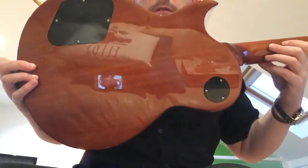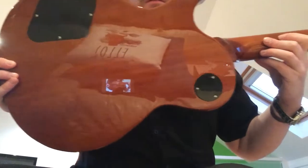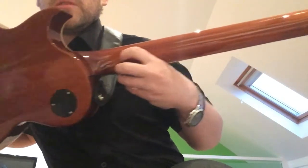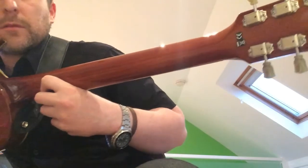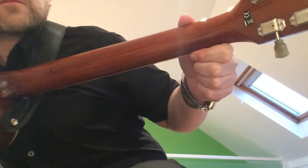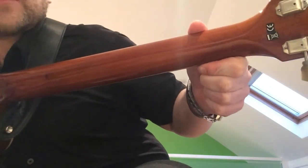The back of it — it's a two or three piece body. Obviously you've got the heel joint. You can see it; it's covered up quite well.